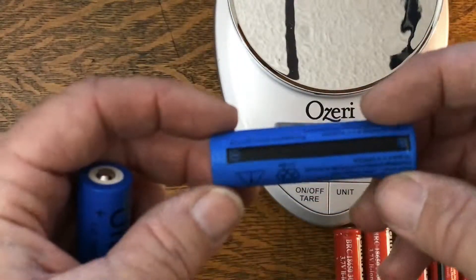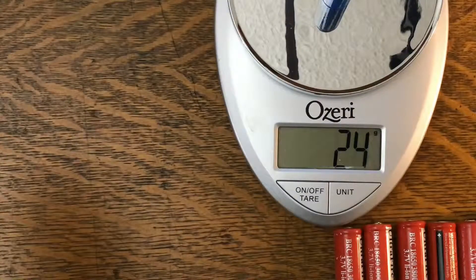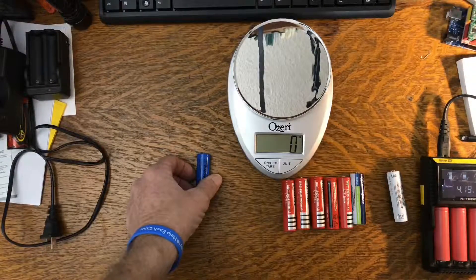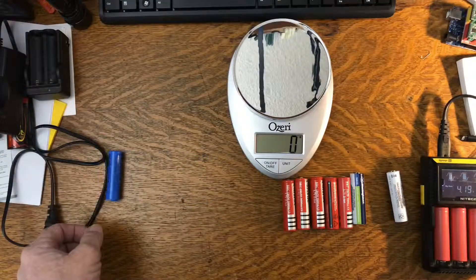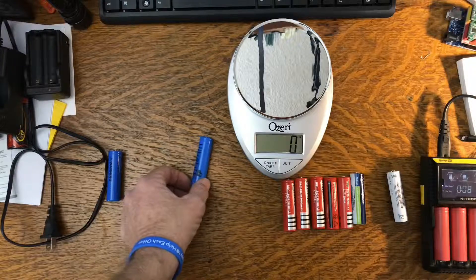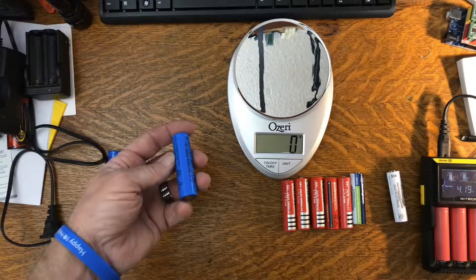This one that says 4200 milliamp-hours — let's check the weight. The other one was 39 grams; this one is only 24 grams. And an interesting side note: this battery has a heavy side, meaning it rolls and doesn't balance evenly. I haven't cut this one open yet, but I will — I'm told they stuff another little battery in there and add some sand to give it some amount of weight. So at some point I'll cut this one open and see what's inside.